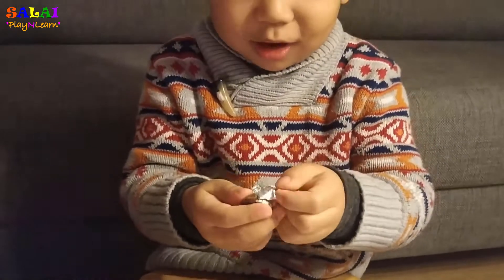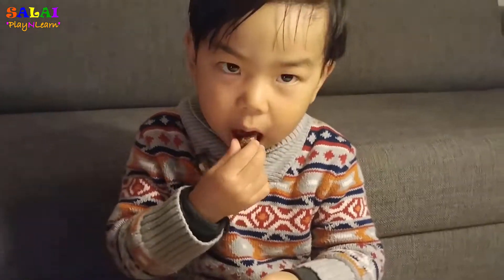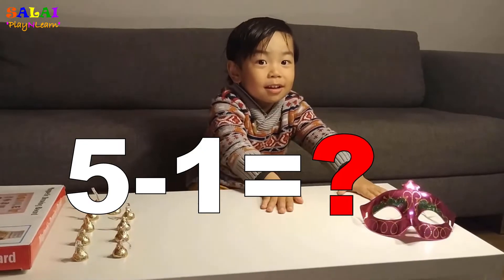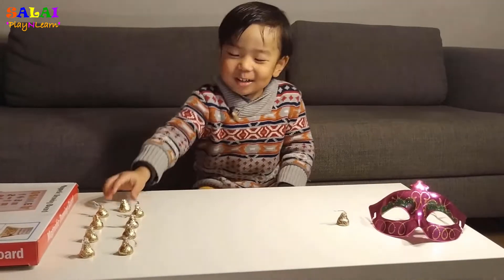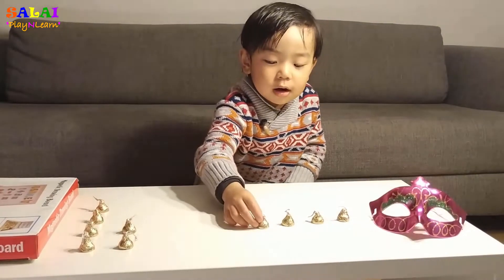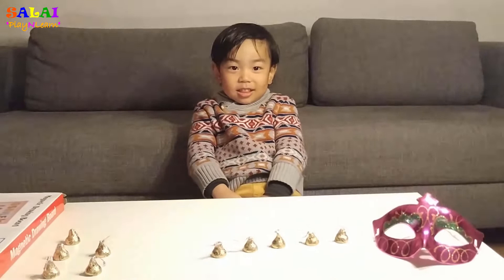I'm so excited! So let us do 5 minus 1. First we have to put five separate kisses and put it in a line. Okay. One. Yeah. Two. Yep. Three. Yep. Four. Yep. Five. Papa said five minus one. So what will you do next?